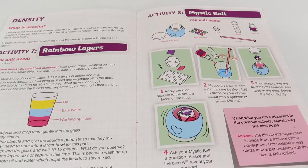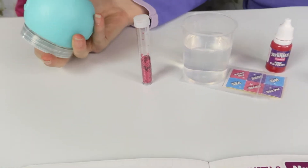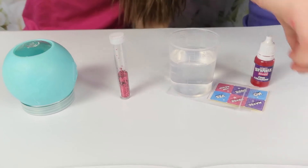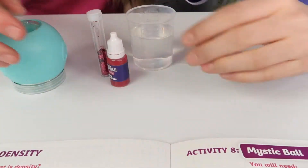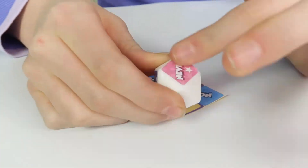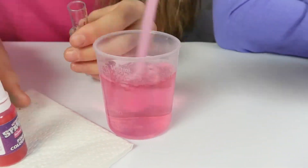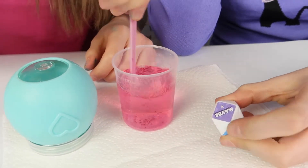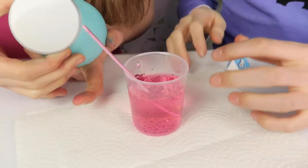Now we're moving on to density and Activity Eight - the mystic ball. We get to use this mystical ball thing which is going to be fun. Ra is going to make up the liquid to go in the mystic ball and I'm going to put the stickers on. The dice is now done and so is the solution - it's got these really cute fortune teller responses: 'Maybe', 'Ask Again', 'Sure', 'No'.